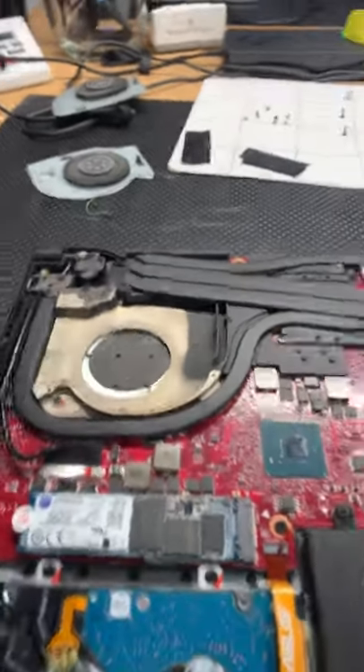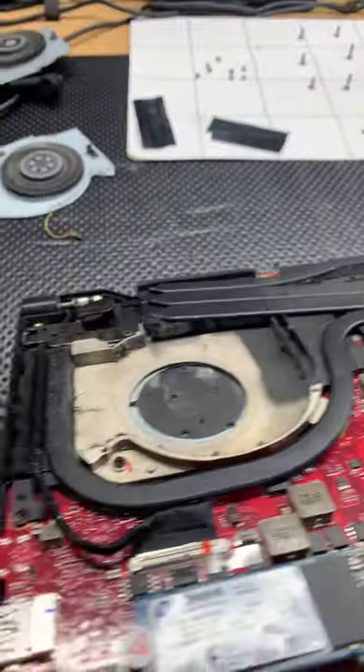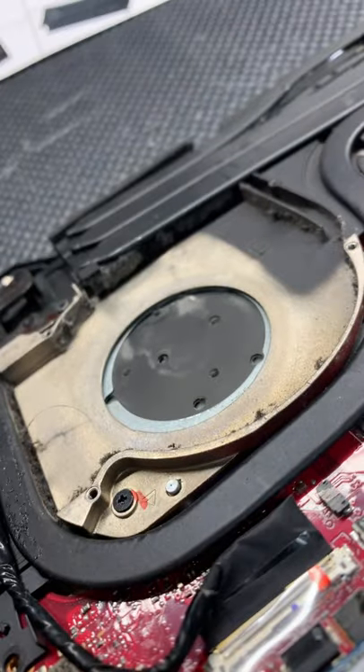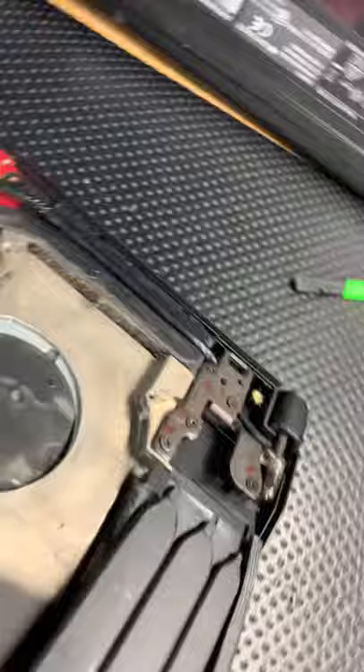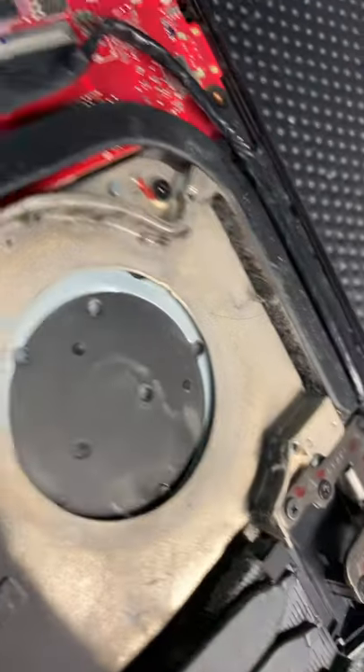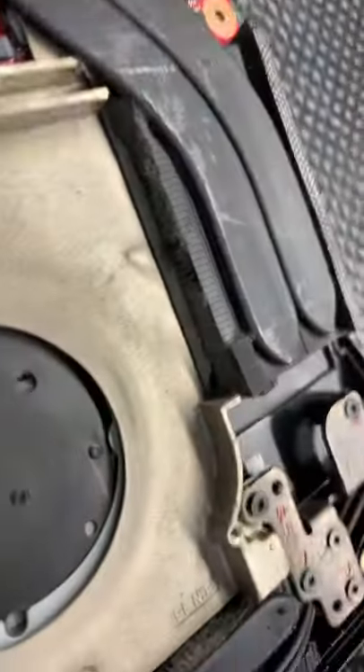Hey guys, let me show you what's going on today — PC 9-1-1. Take a look at this. This is an Asus Republic of Gamers, and the game is lagging and getting hot.